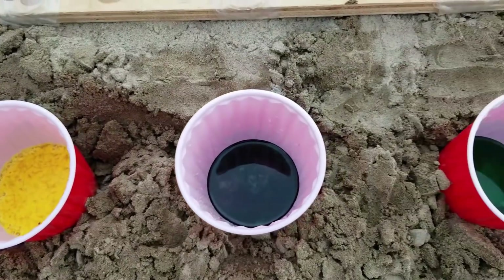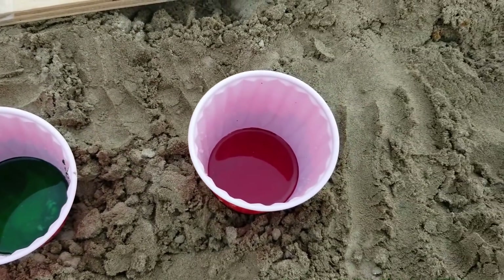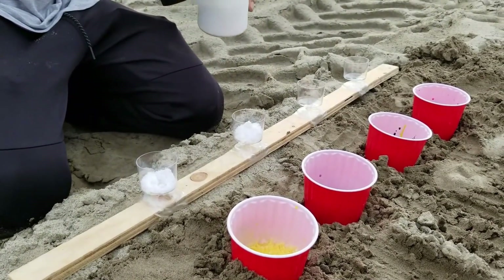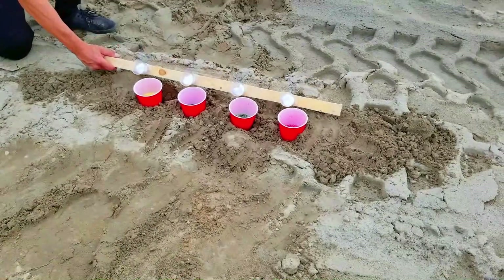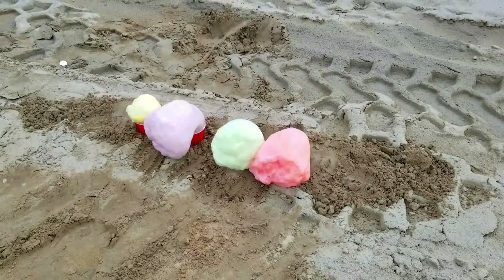I am curious to know if you guys still like to see some experiments with elephant toothpaste. Let us know in a comment if you would like us to make a really big experiment with elephant toothpaste. The key ingredient here is the powder that is made out of potassium.